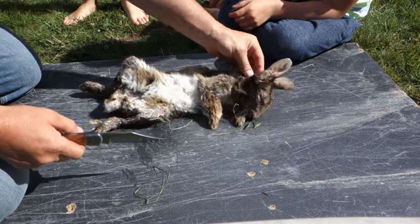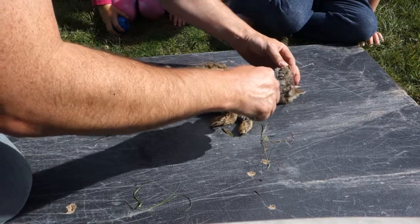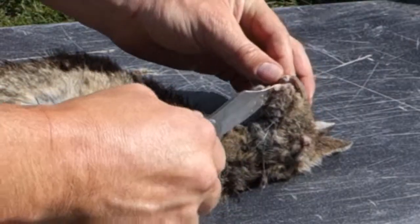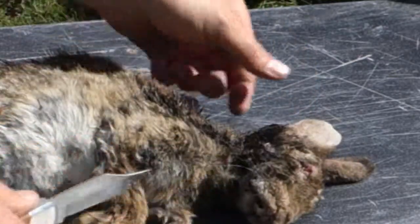Is that blood? Yeah. Look at his teeth — they're mental. Isn't that crazy? They have big floppy ears.